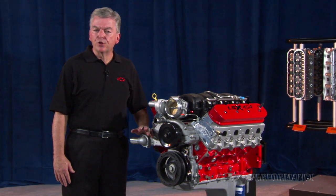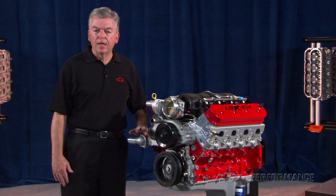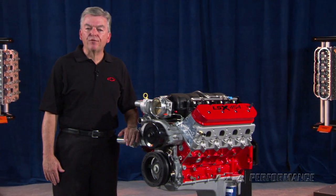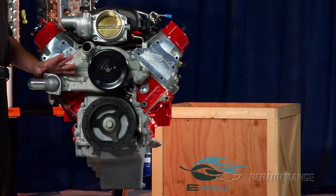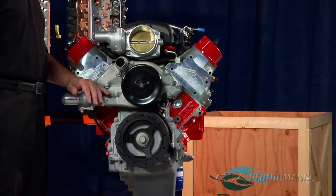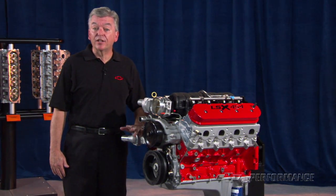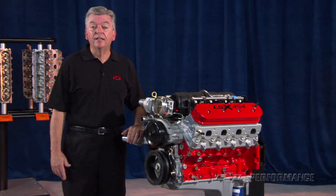For faster revving operation, the heads have 2.3-inch titanium intake valves and 1.61 hollow stem exhaust valves. The 1.8 ratio rocker arms are investment cast with roller trunnion bearings. The hydraulic roller camshaft has 0.635-inch lift on both intake and exhaust, with 236-degree intake and 246-degree exhaust duration — guaranteeing your friends will know no 5.3 truck engine is under this hood.